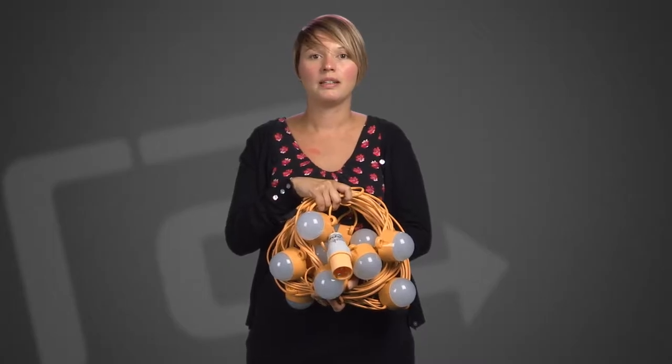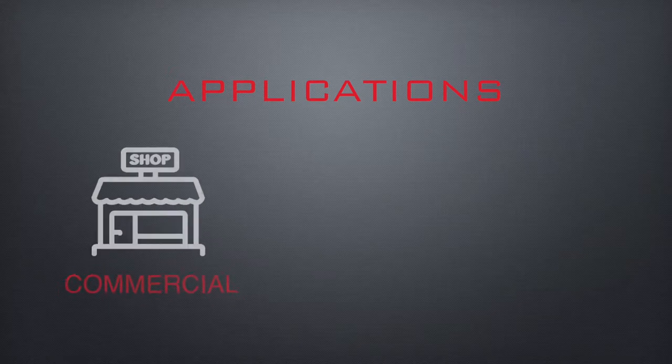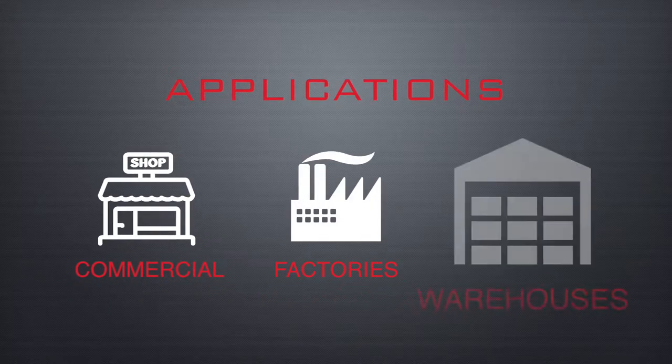These fittings are lightweight and robust and have a low heat output which simplifies the site lighting arrangements. This makes them ideal for commercial sites, factories and warehouse applications.